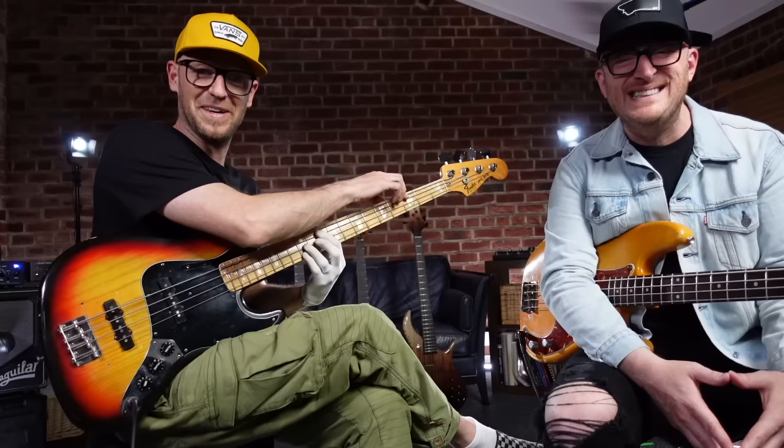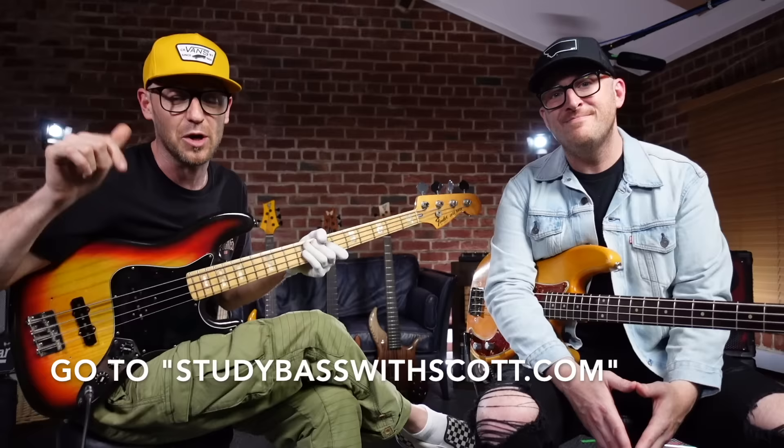If you dig this stuff and you want to learn more about jazz — I highly recommend that you do, because it's such a great way to learn the instrument, learn about chords, learn the fretboard, and everything in between. It's had a massive impact on my playing. If you're into jazz, go check out the Jazz Accelerator program. It is open for enrollment right now, and it's only open once per year. The link is down in the description below, and hopefully we will see you on the inside.